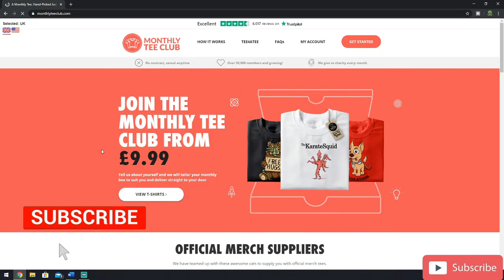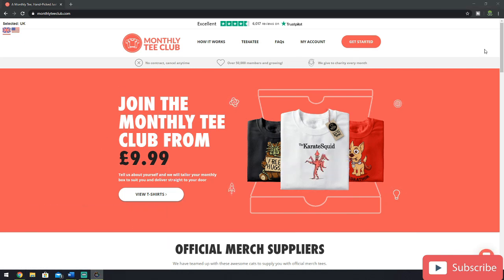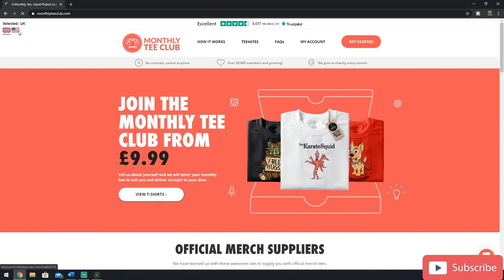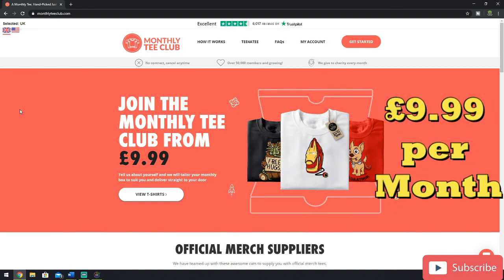Now, if you like what you see in this video, please feel free to subscribe to my YouTube channel for more how-to and subscription reviews. The first thing you're going to want to do is head over to monthlyteaclub.com. There is a UK and an American version of the website. The American version is very similar but just converts everything into dollars, but for the purposes of this video, I'll be using the UK website.